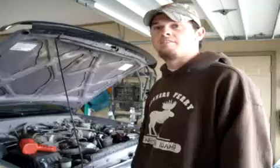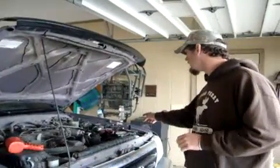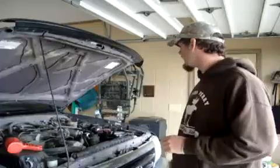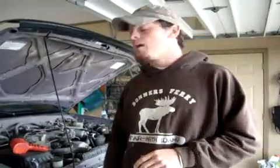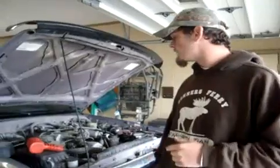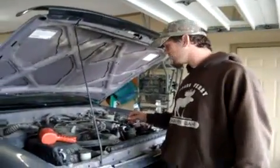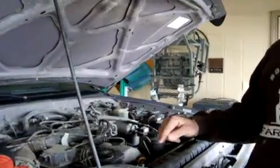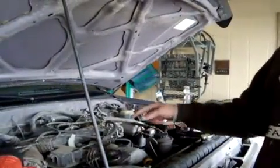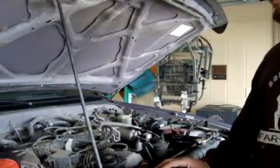The next thing you want to do — and you have to remember this — take off your negative battery post so you don't short anything out. Also whenever we start this job, you want to start with one, take it out, and put the new one back in. And then go to the next one and do the same thing so you don't get the wires crossed. It will cause a big mess.